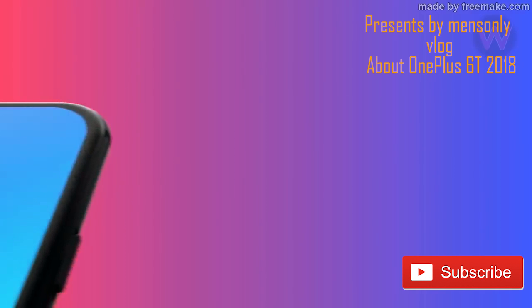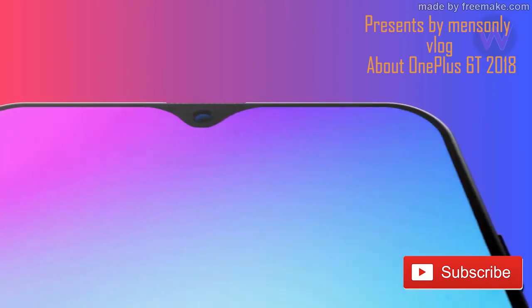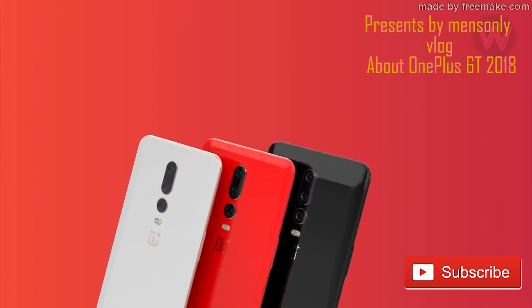This is the Android Pie. This is the advantage — it has a battery. It has a charge and dash charging.